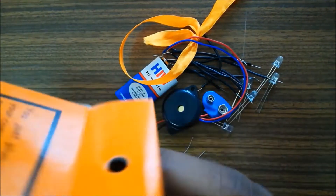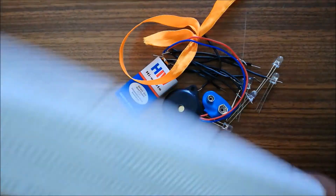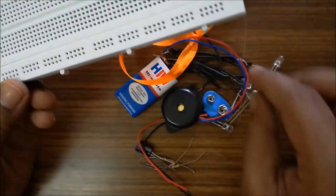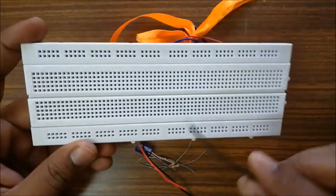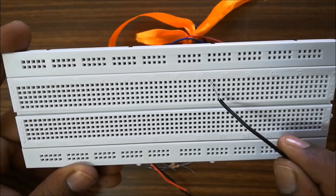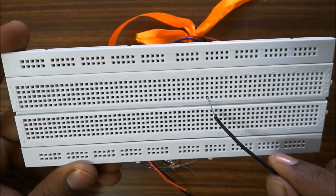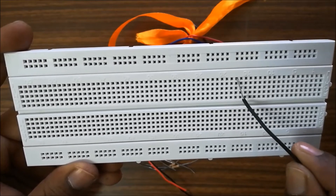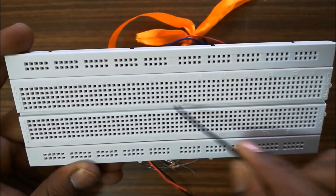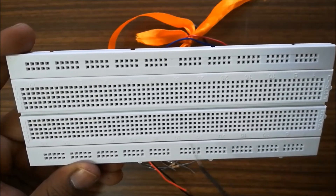This is the breadboard — it is called a breadboard as it looks like a bread. Internally, the points are connected. We will see how these points are connected: vertically, sets of five points are connected together. All five points are connected vertically, but horizontally they are not connected.